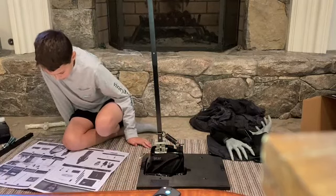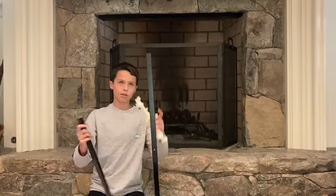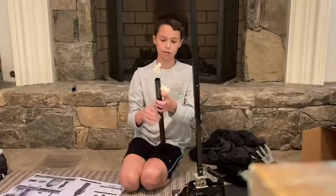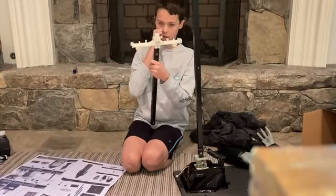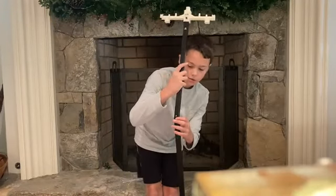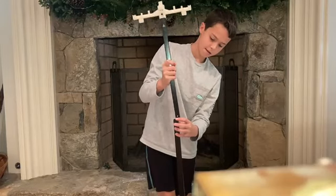Now that we have the spring on, we're gonna put this plastic shoulder piece on to help support it. Part A has a screw so we're gonna put it on and screw it in. Alright, so we got the screws in — this is the shoulder piece to help give it shoulders. Now we're gonna clip it in right here.